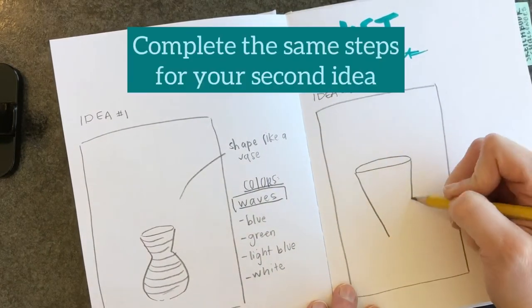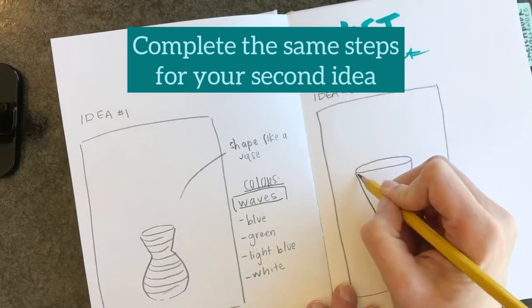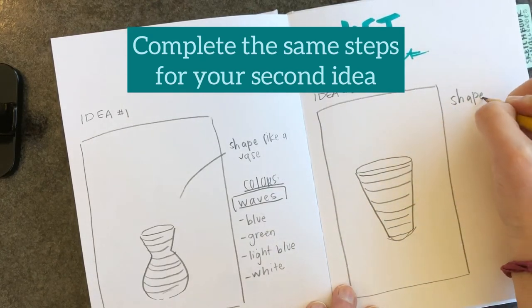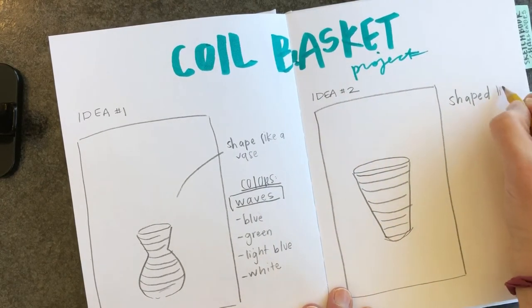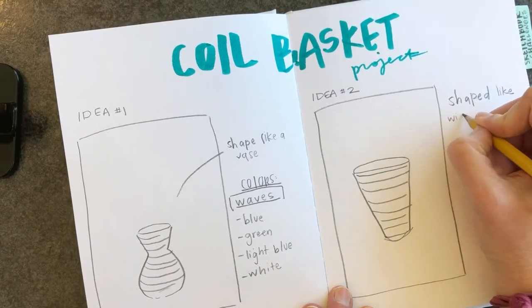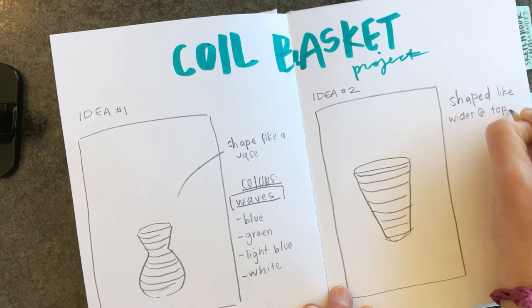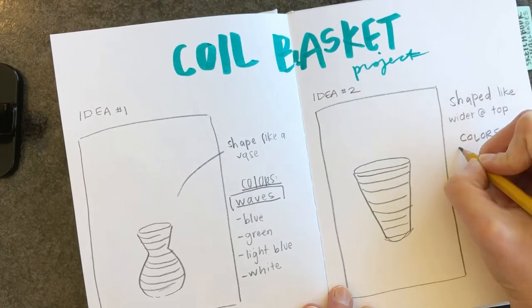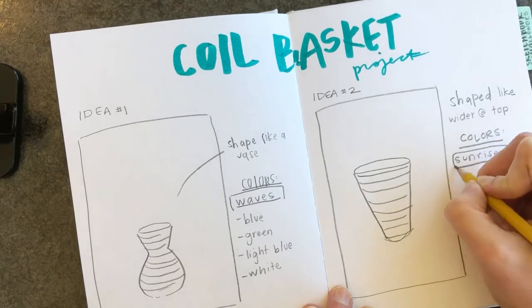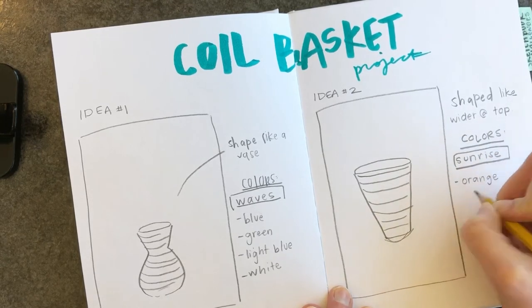For my second idea I have a second sketch, and again coils will be added on. Then I am describing what my shape is going to look like, and underneath that I'm talking about my colors. This one's going to be more towards sunrise colors, so it has yellows, oranges, things like that.